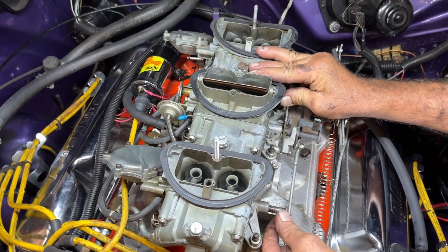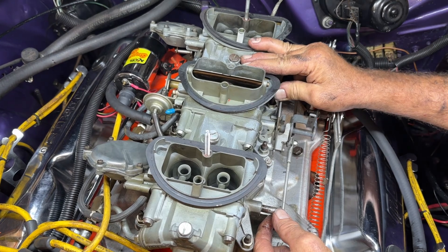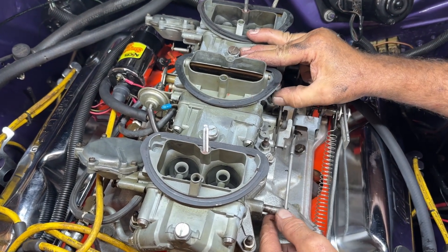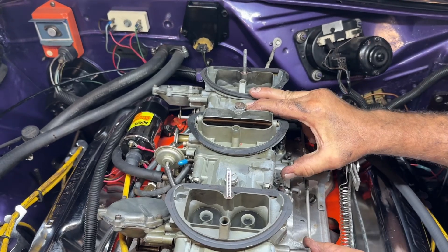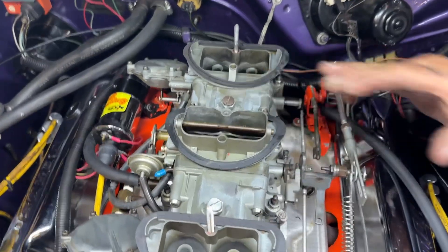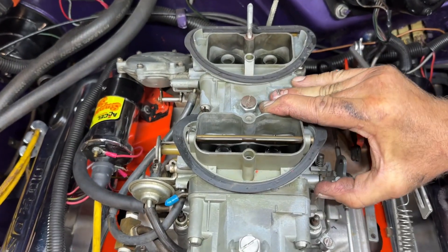So when you're full throttle all of them should be wide open. It's something like 1250 CFM total. And then the other thing is if you have a problem —